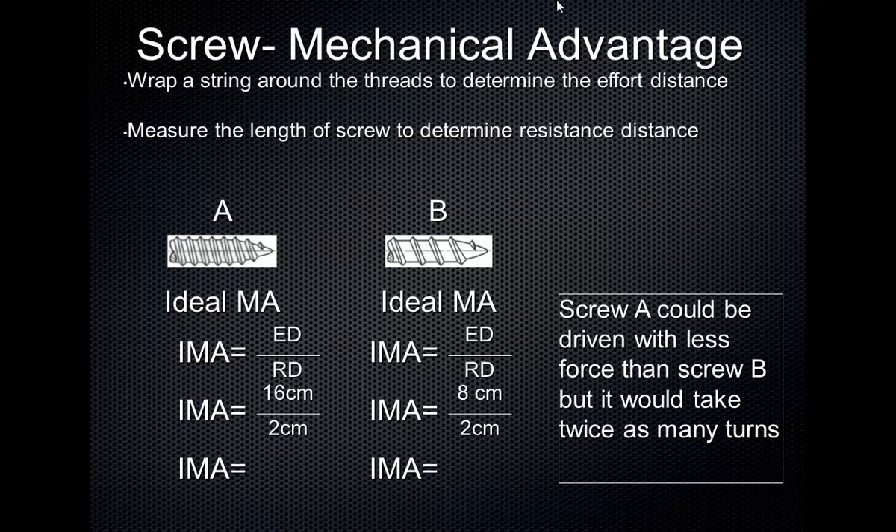Let's say the length of each of these screws is two centimeters — meaning when screwed fully into the wood, it's in two centimeters. If you look at these two screws, screw A has coarse threads and screw B has fine threads. We can measure the length of the thread by wrapping a string around each thread and stretching it out. If we did that, we'd find screw A's threads have a total distance of 16 centimeters, whereas screw B's are 8 centimeters. So the ideal mechanical advantage of screw A is 8 — no units on mechanical advantage.